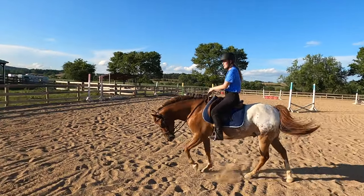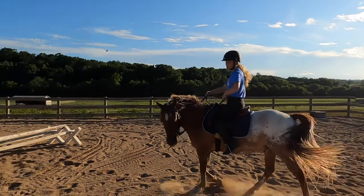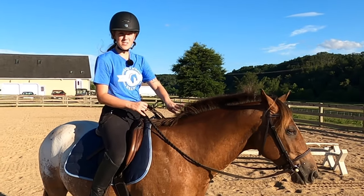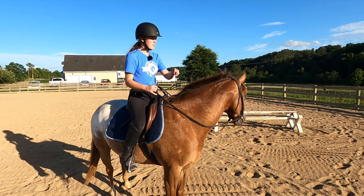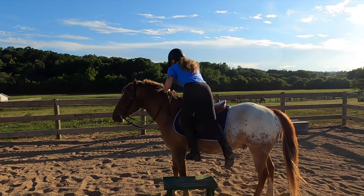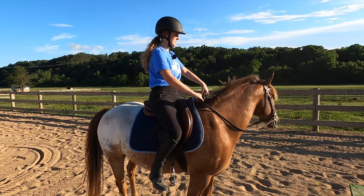To practice the one-rein stop at a walk, reach down your rein, bring it back towards your hip, use your inside leg to squeeze and get the horse to step their hind end around, and hold that pressure until your horse comes to a standstill, then release. As soon as you release, if the horse goes to walk off again, do the same thing — bring that hand back to your hip. You're correcting them every time they move forward without being asked.